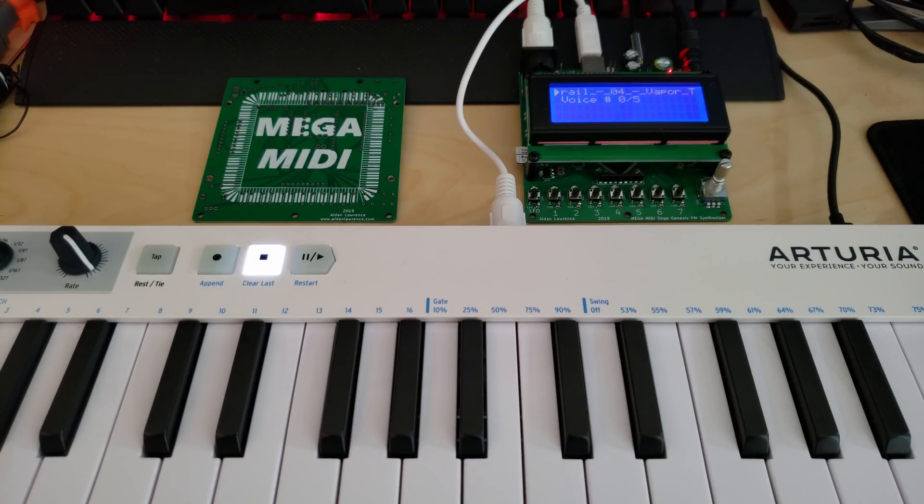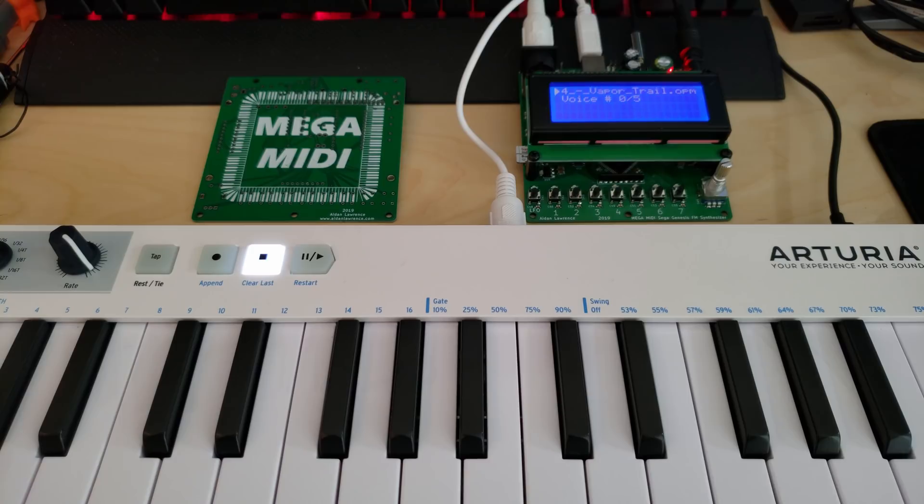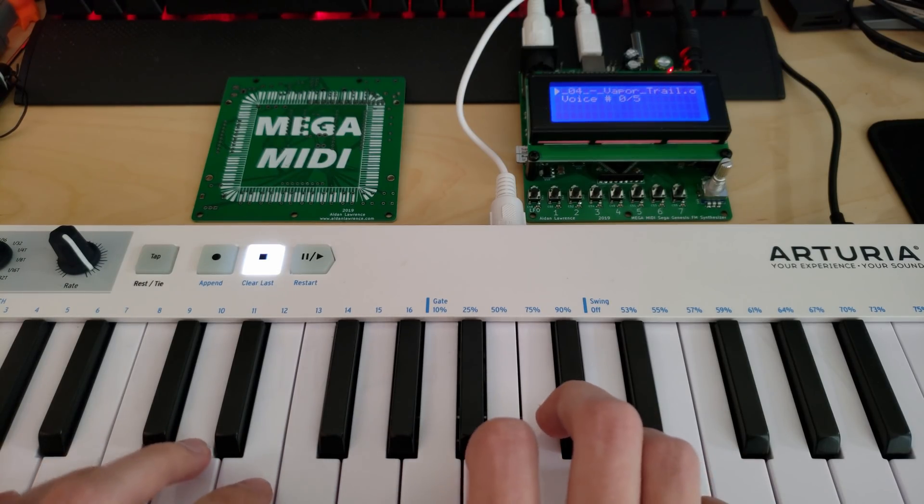Hey everybody, I have a new invention for you. This is the mini version of my YM2612 and SN7649 PSG player, but this time you can load up any patch that you want from any video game background soundtrack, and you can play it like an instrument.